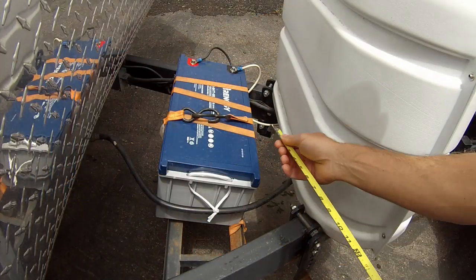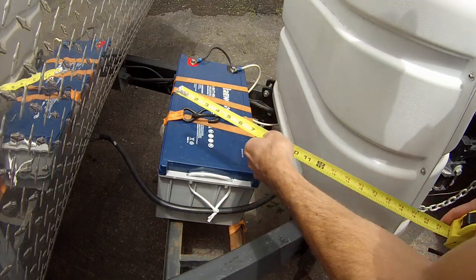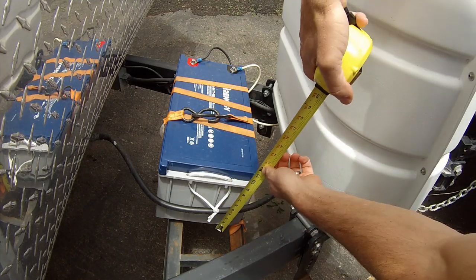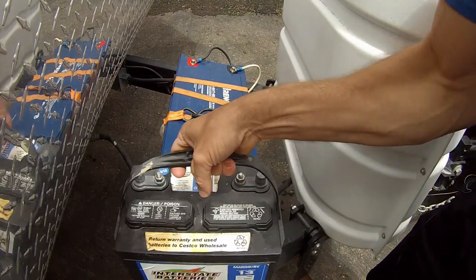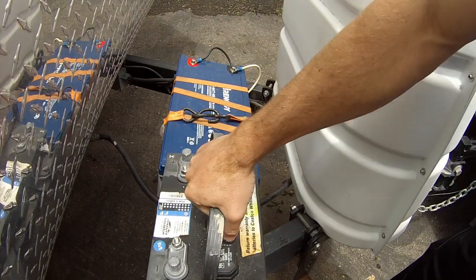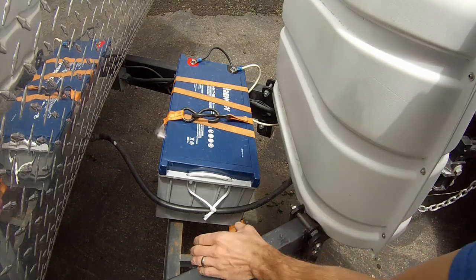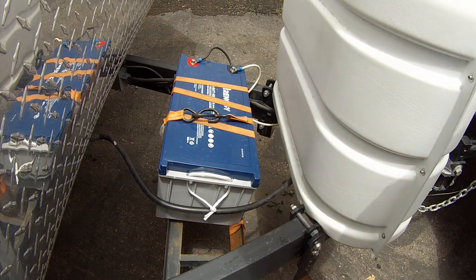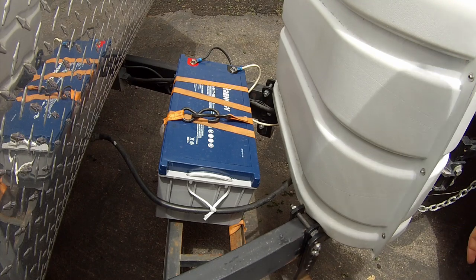Free shipping is pretty sweet because the thing weighs 128 pounds. You do need to be home — or someone needs to be home — to sign for the battery when it arrives. First, the dimensions: it's about 20.7 inches long by 9.5 inches wide and 8.7 inches high. Here is a normal deep cycle battery for comparison, so you can see the difference. This thing is definitely big — if you're putting it on your camper you'll probably need to modify your setup.